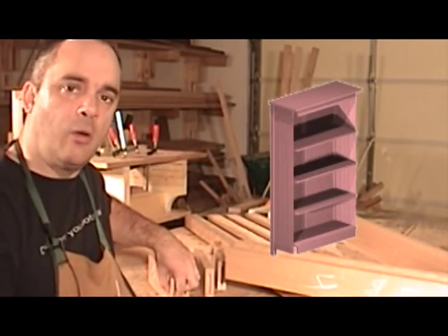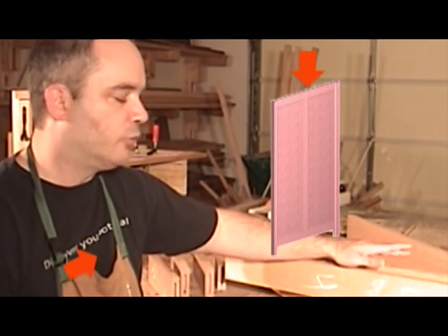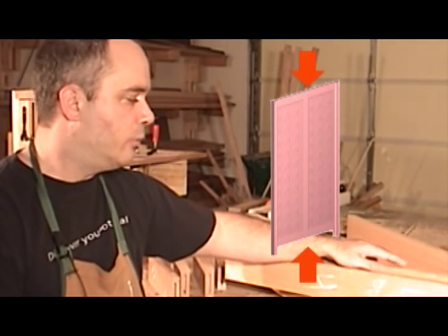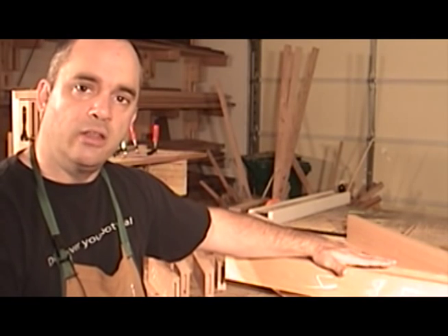At this point, I have all my end-grain mortises cut out, but there are two more mortises I need to make. And that's on the back top and bottom rails where the center vertical panel divider meets. So I have these mortises already marked out, and I'll go ahead and cut those out now.